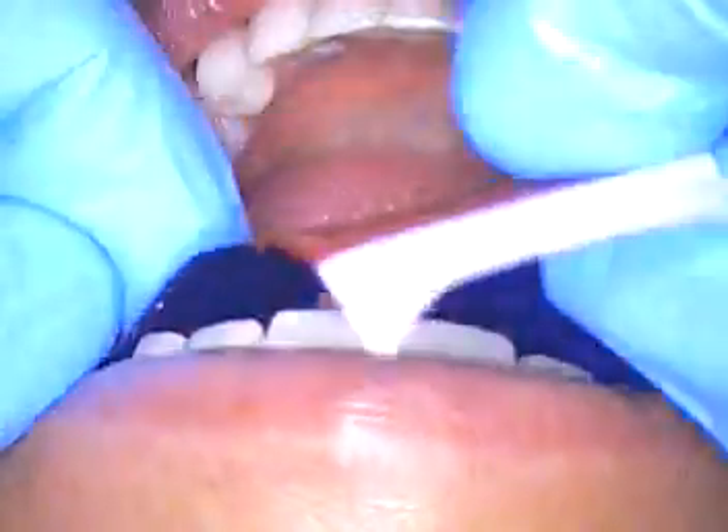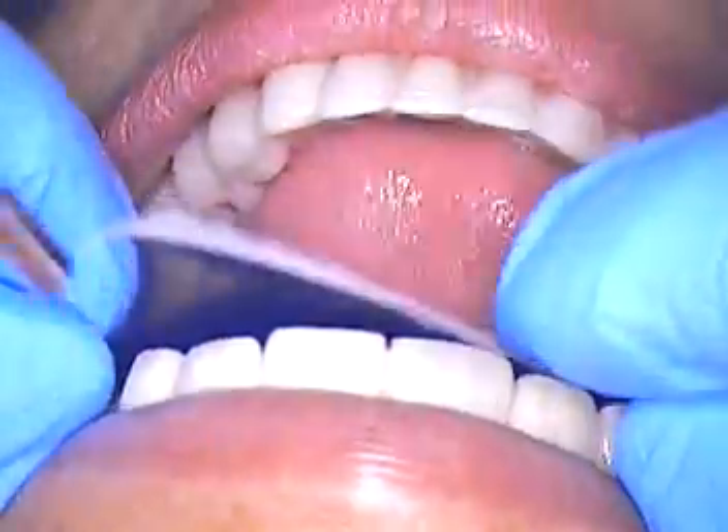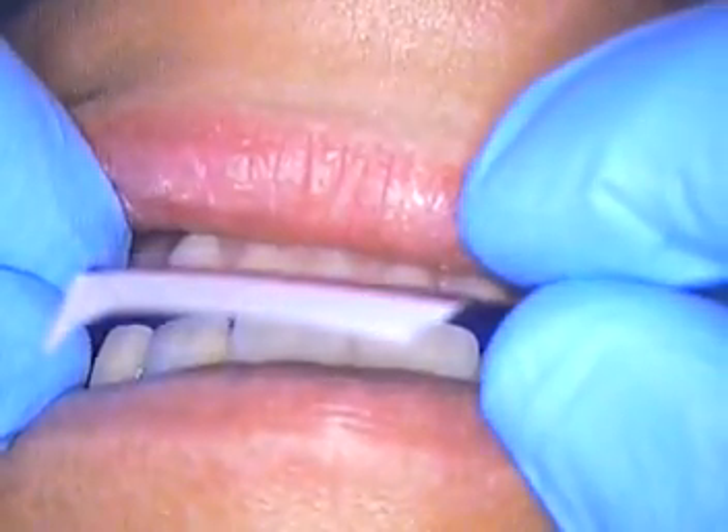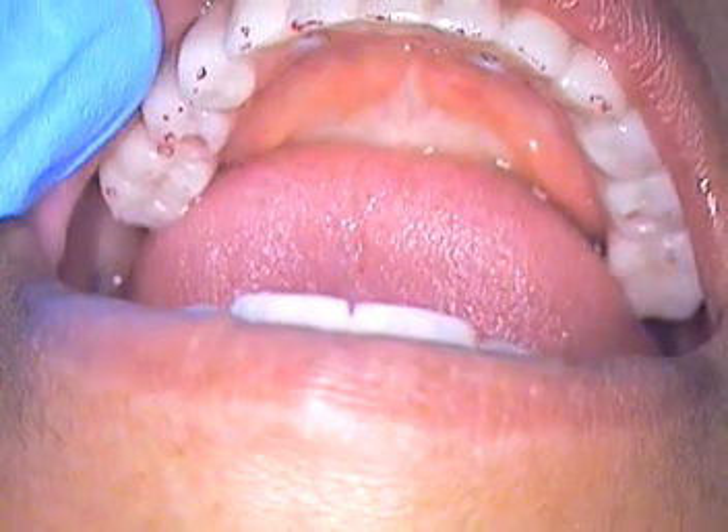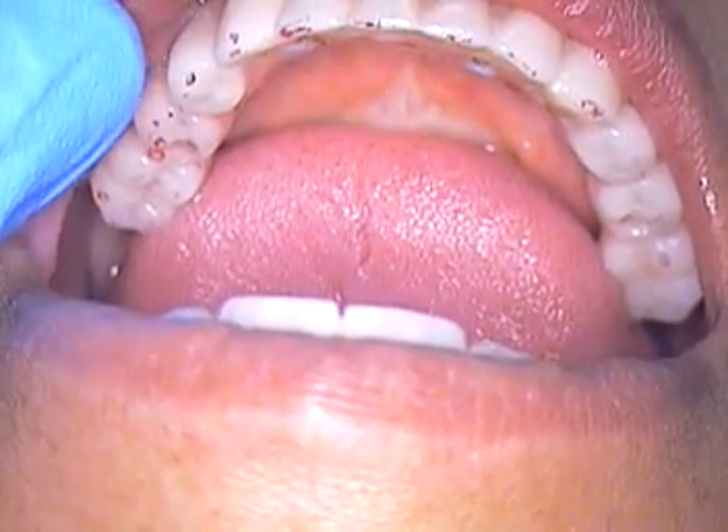This is a horseshoe type of paper. We'll put that in place and go ahead and close down — tap together and open. And as I discussed with her, we're going to adjust the opposing.